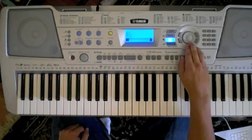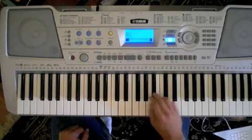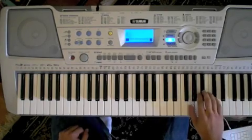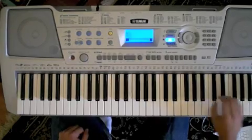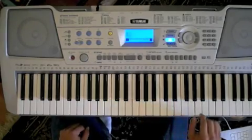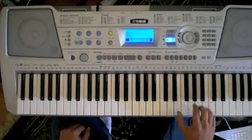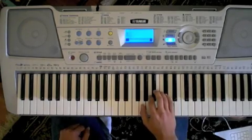Then in the right hand there's also another part that goes like this. What I'm doing here is I'm going up to G minor: G, Bb, D, G, A, Bb, G, E, D, E, Bb. And that just repeats throughout the whole time.